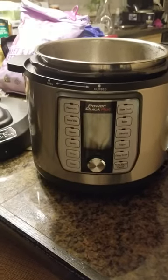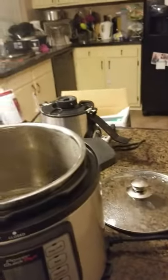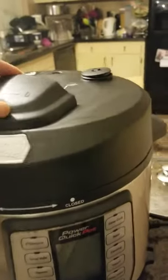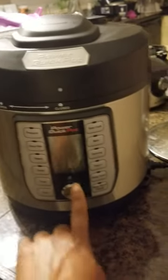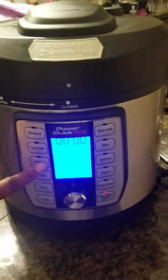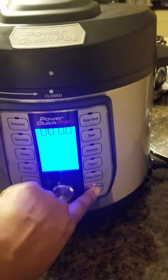I'm having errors with this Power Quick Pot. I have two cups of water inside and I'm having issues with the steam. I'm putting it in the open position, then closing it. When I hit steam, this is not even working properly.